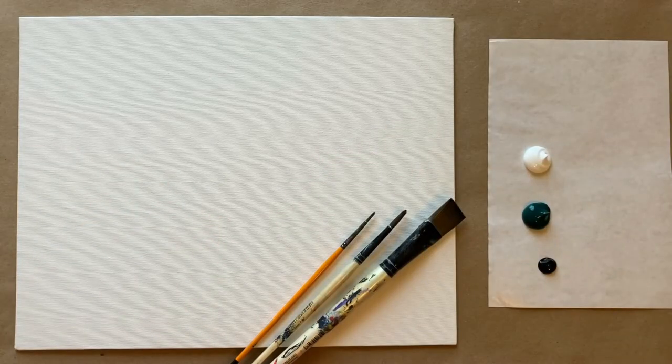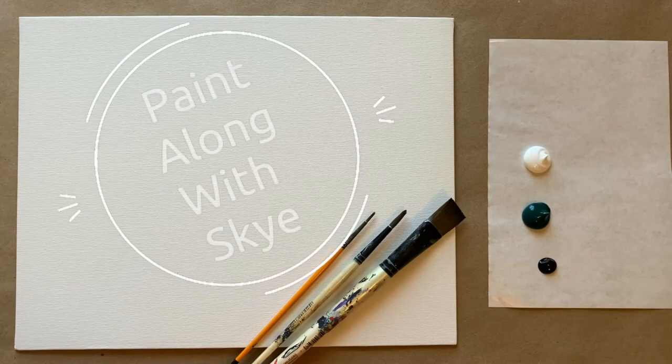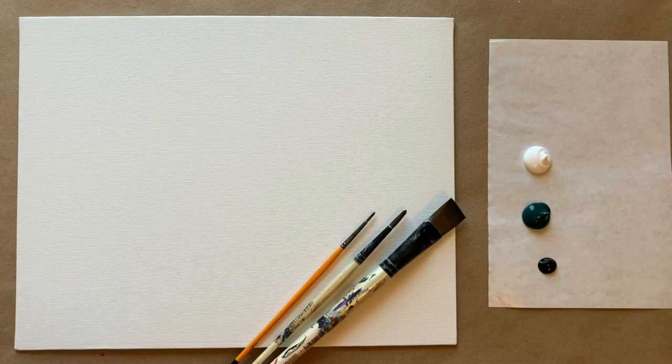Hello again beautiful artists and welcome back to another episode of Paint Along with Skye. If you're new here, welcome! My name is Skye and I post beginning level acrylic painting tutorials here on YouTube every Saturday. Make sure to hit subscribe so you can join the fun and paint along, and don't forget to hit that bell icon to be notified when I post a new video.